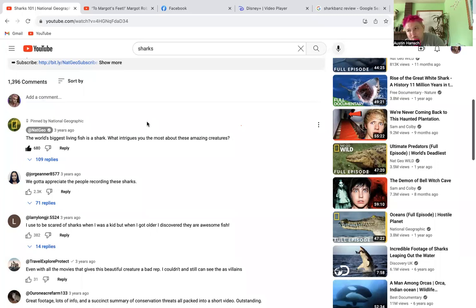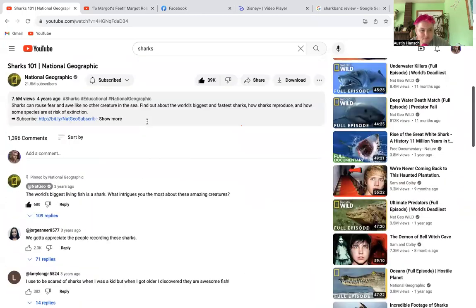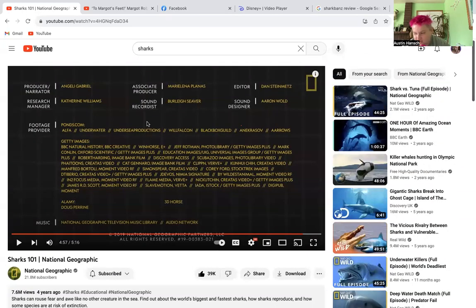Everything about this product is wrong. I really hope everyone learns something from this video and from the National Geographic video as well. So just keep in mind: do not buy this product. If you already have, return it and write a letter to the company — whether to shark bands themselves or to swimoutlet.com where dad bought it.